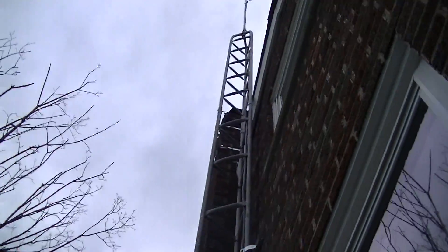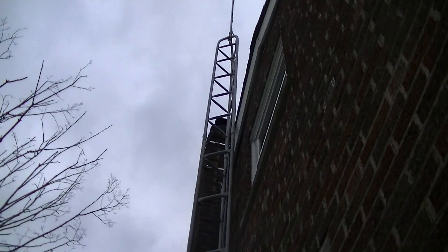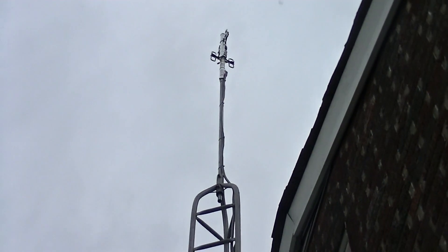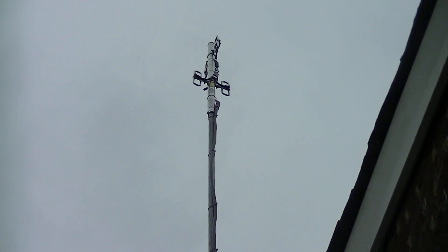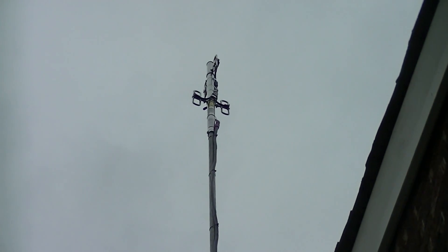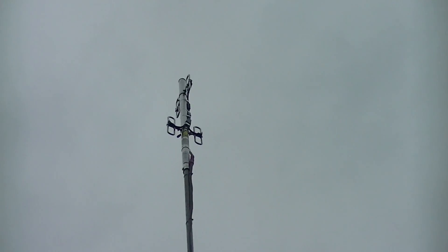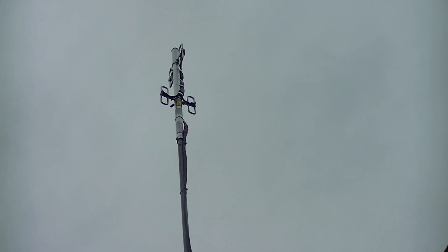This is a DB 404B by Andrew CommScope — whatever they're going by now — but it used to be Decibel Products. This is actually one of the smallest of its kind. They even have a DB 420, which I think has 16 dipoles on it.